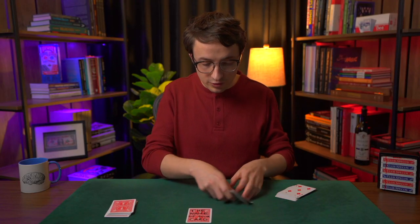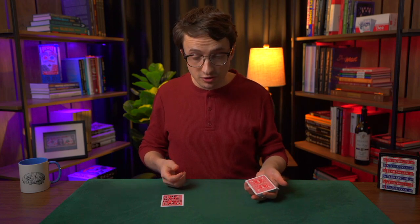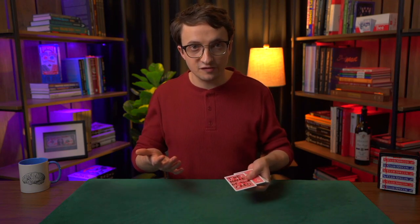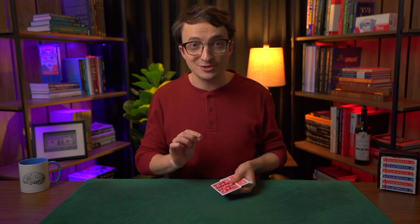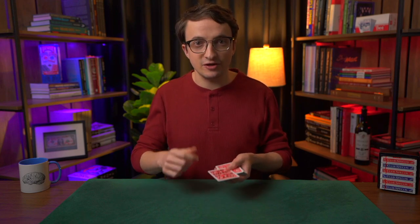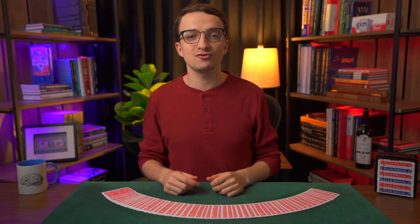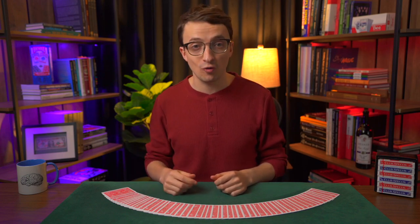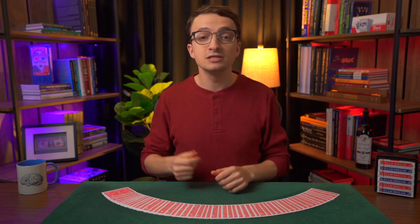I hope you've enjoyed learning this trick. It really is a super strong effect and I think you'll get a lot of mileage out of it once you've practiced. Make sure you're comfortable with the procedure and comfortable spelling all the different cards in the deck correctly, with confidence in what you say so it doesn't seem like you're making it up. Check out my online course Card Magic 101 — link is in the description — a comprehensive online course where I'll teach you how to go from knowing nothing about sleight of hand to being a great card magician.